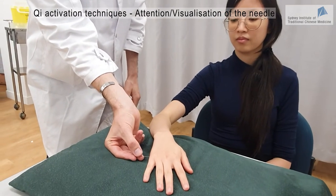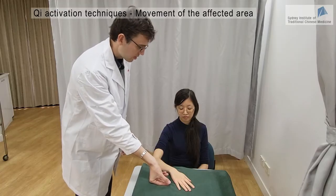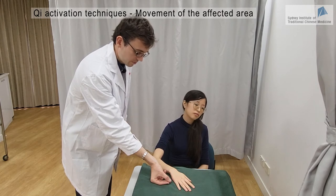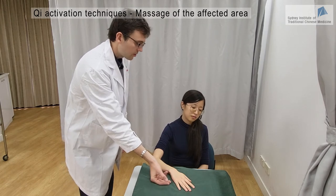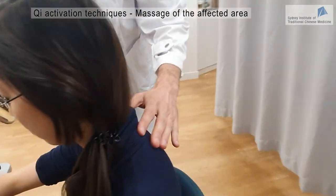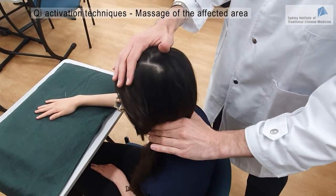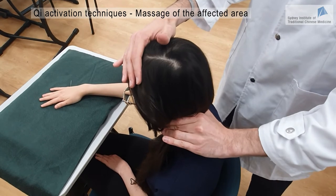Now we can visualize your neck as the manipulation is performed. Next, I'm going to ask you to rotate your neck in a clockwise manner while the manipulation continues — you can do this for a couple of minutes. And finally, you can do some massage on the neck while performing the manipulation at the same time, or leave the needle in and just massage the area, as another way to get the Qi to the area of the disease.